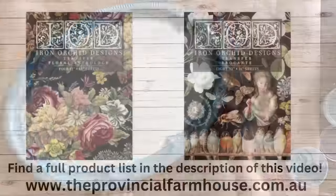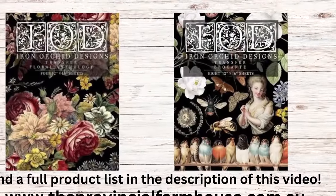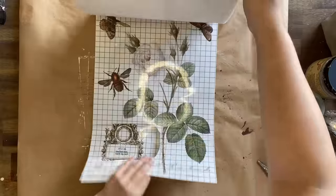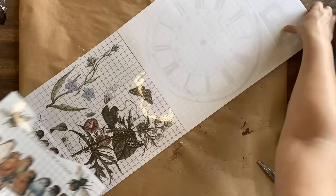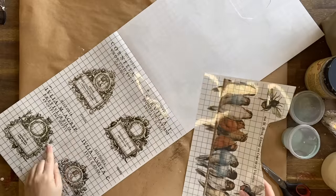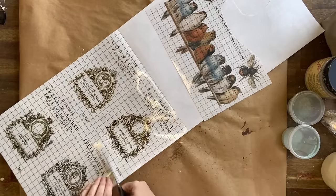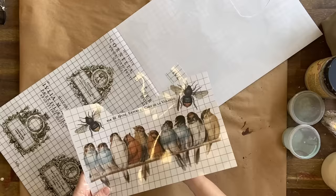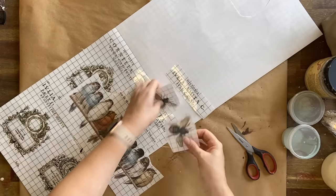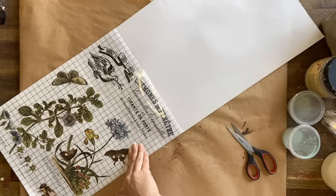For today's project, I'm going to be using IOD's Floral Anthology and Brokant transfers. I'm starting with the Brokant transfer — I've really wanted to use these little birds, particularly the ones with blue on the feathers, but I also wanted some text for the top, so I'm cutting out some of the text from the rest of the booklet. There are so many designs to pick from in this transfer; it is such a beautiful design and definitely one of my favorites.